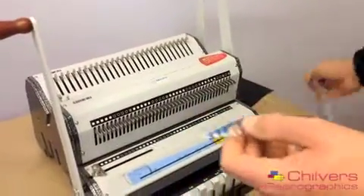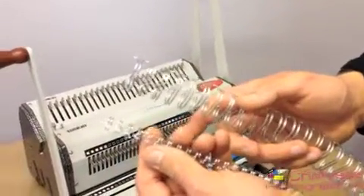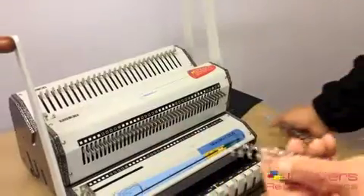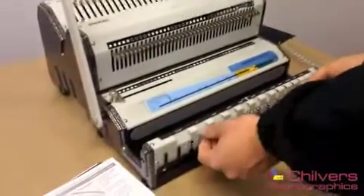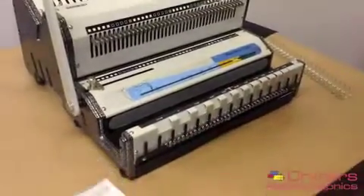A quick difference between the two: this is a 3 to 1 and this is a 2 to 1 — that's 3 holes per inch and then 2 holes per inch. 3 to 1 are normally used for binding smaller booklets.